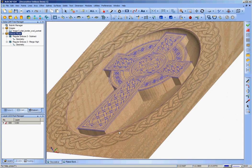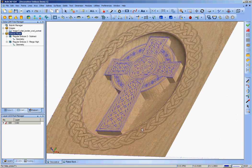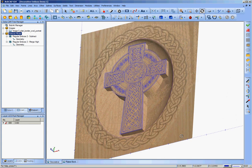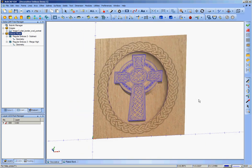And there we have it. We've got a v-carved border that goes around the outside, a v-carved Celtic cross on the inside, and this three-dimensional dished-out surface with a raised boss in the middle that supports the geometry. In the next video we're going to go over the machining strategies and the tool pathing to get all this done.